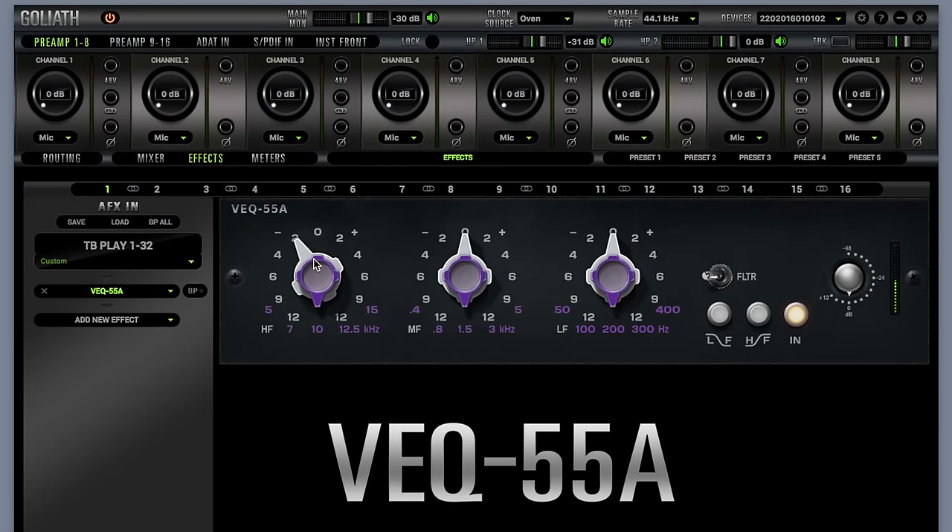VEQ55A — having issues getting your bass guitar sound edgy enough? Need some meat in your drums and maybe some body in your guitars? Problem solved. VEQ55 will emphasise all the tiny details your mix has been missing. It features three bands each covering seven frequencies, adjustable from the purple dial, plus five steps of boost and attenuation via the grey dial below.